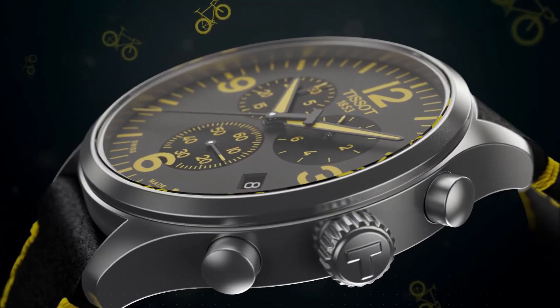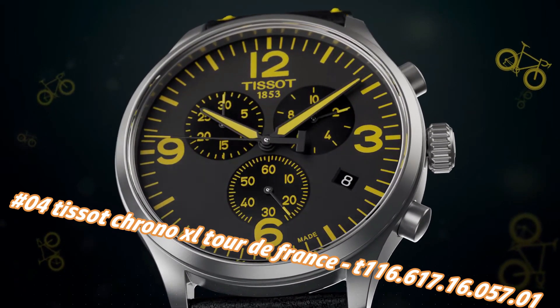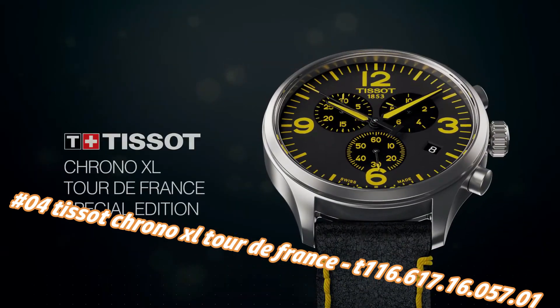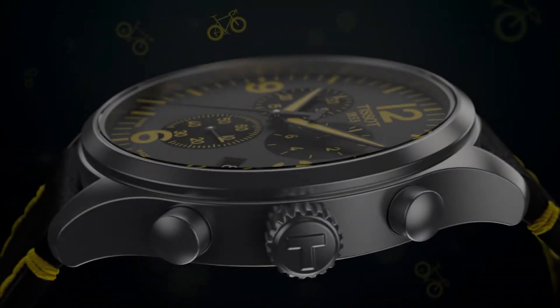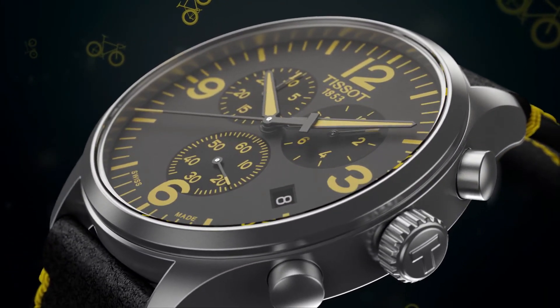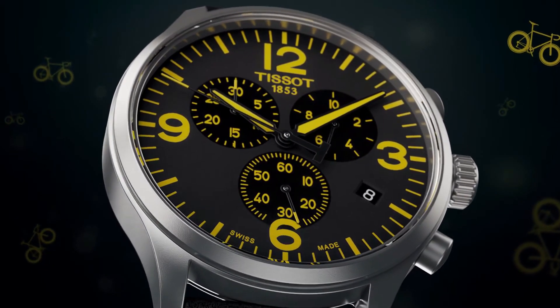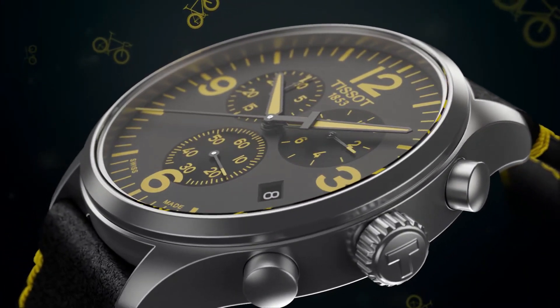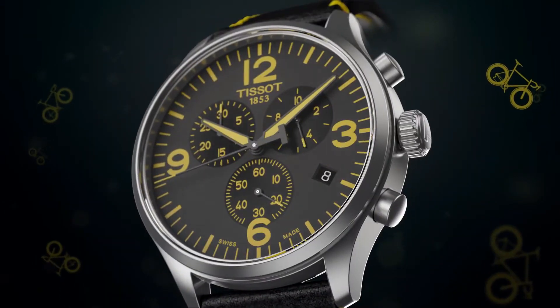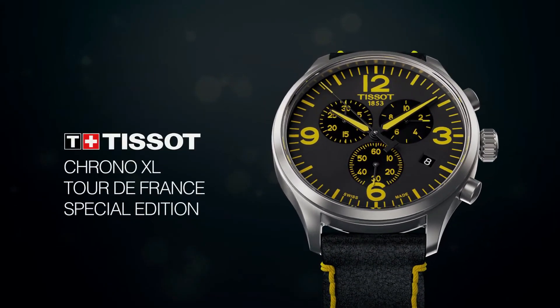Number four: Tissot Chrono XL Tour de France T116.617.16.057.01. Nowadays the price of this watch in US dollars is $535, but this will vary with time. Dial window material synthetic sapphire, display type analog, toggle clasp, stainless steel case, case diameter 45mm, case thickness 11.2mm, leather band, men's standard band width 22mm, black and yellow dial color, stainless steel bezel with stationary function. Special features: stopwatch, item weight 2.86 ounces, Swiss quartz movement, water resistant to 330 feet.